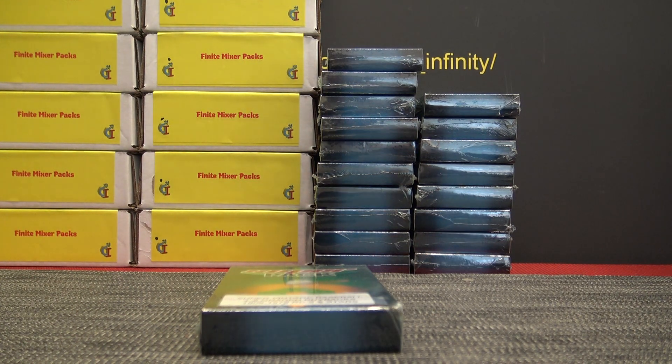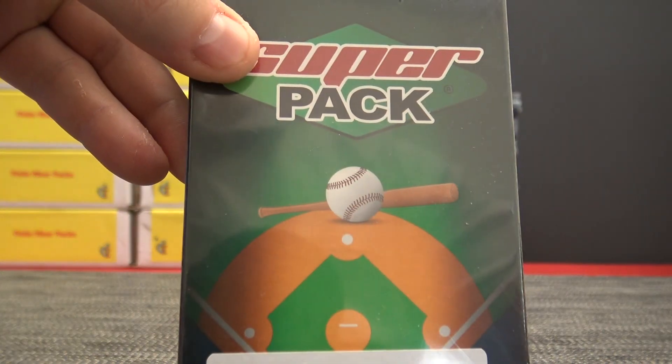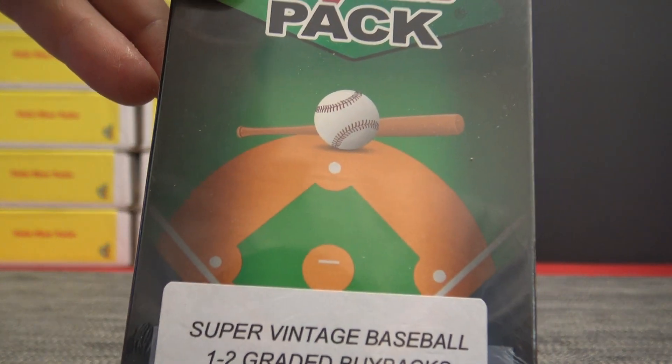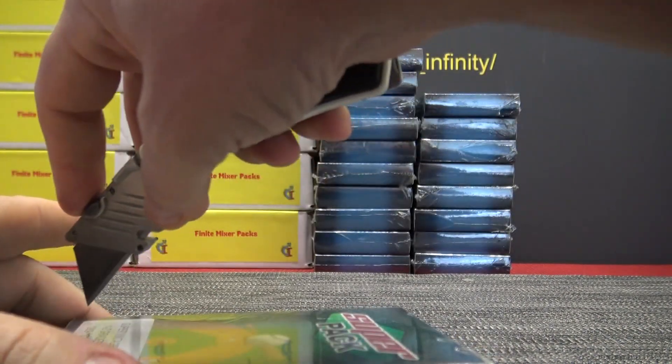Frank Card Corner Super Pack Super Brake Vintage — you will find one to two graded buybacks from 1909 to 1979 of rookies or stars.